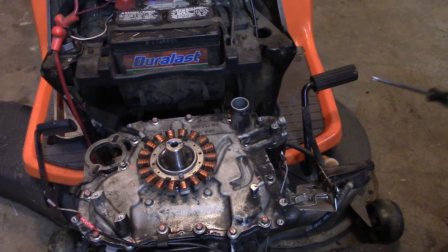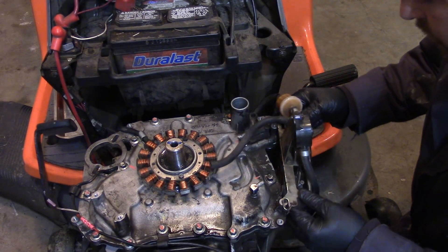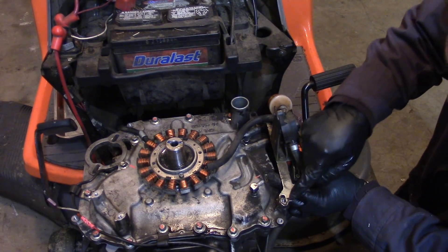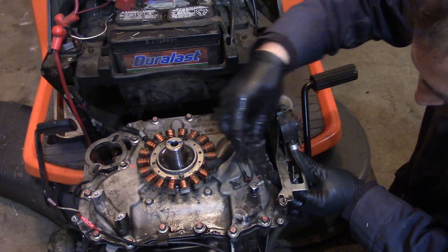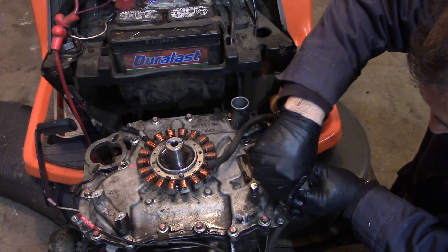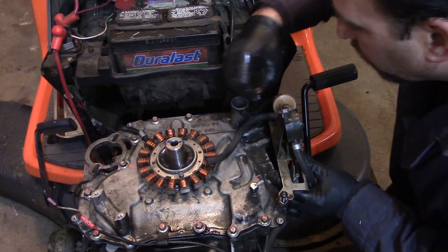Before I do the flywheel, I'm going to install this bracket. This thing holds the fuel pump and you can adjust the RPM with it. I can see where the screw heads were. It looks like these are Torx screws.